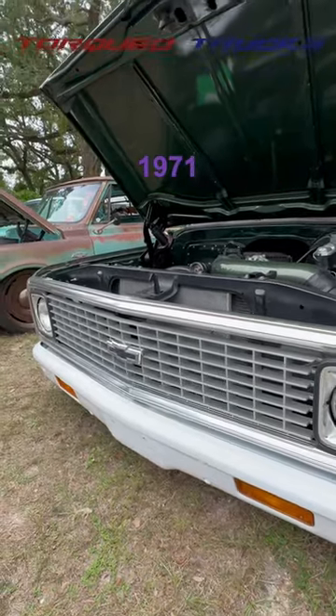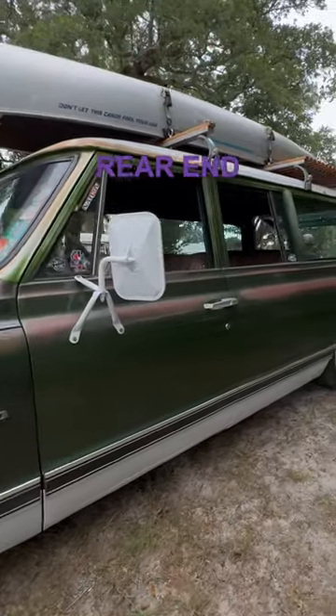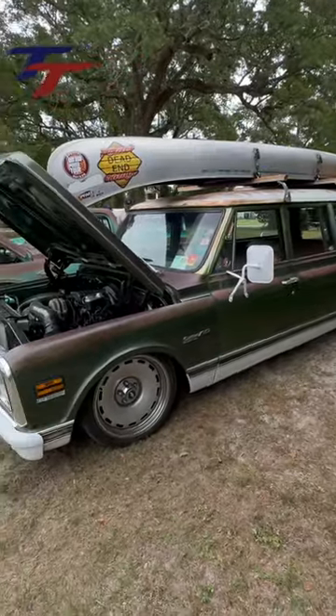Thin Mint is Dead End Garage's 1971 Chevy Suburban on Detroit Steel Big Lip Del Rey's. The rear end was narrowed to fit 20x12s with Continental tires. It's the ultimate sleeper with the canoe on top.